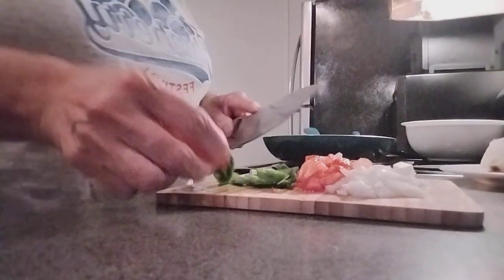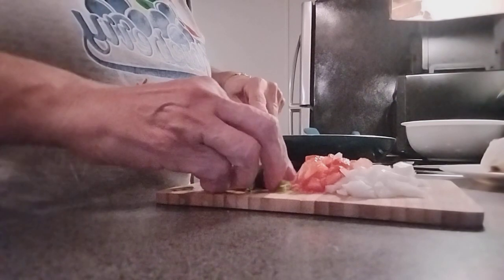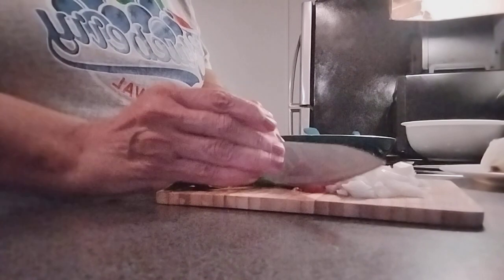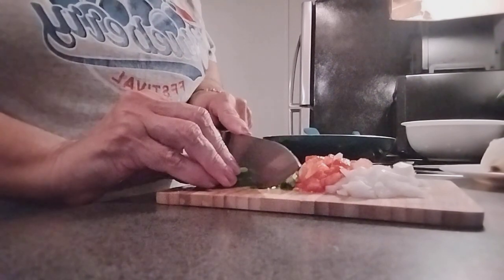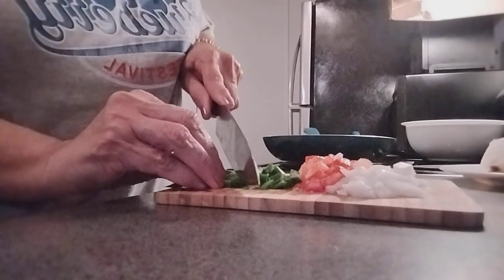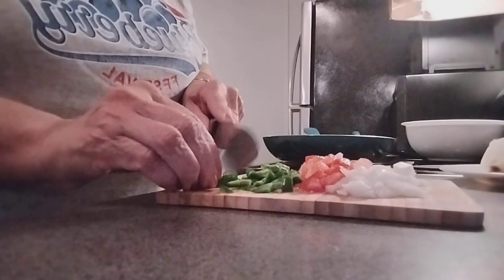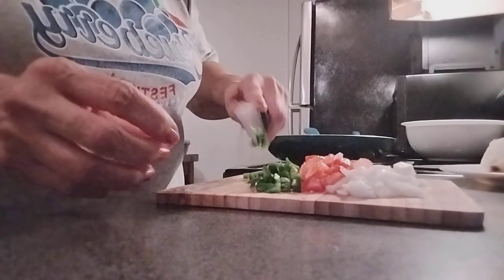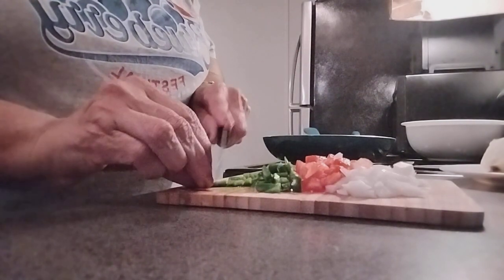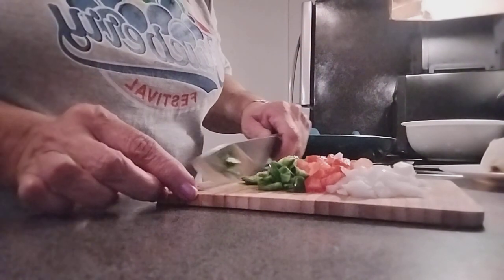The potatoes are cooking already. Now we have our onions, tomatoes, and jalapeno all chopped up and ready to slide in.